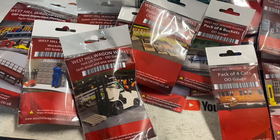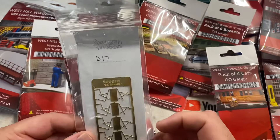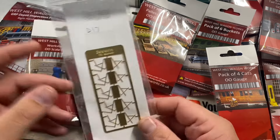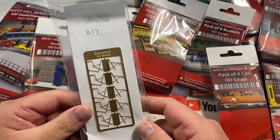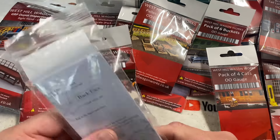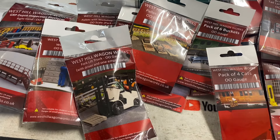Having a look around, that is everything I got from West Hill Wagon Works — quite a bit of a haul there. James got some bits as well — he got some churns for his 009 layout. I also got these off Seven Models: some etched brass deck chairs for the beach and the seawall section. Probably should have bought two packs of them, but one will be enough for now.